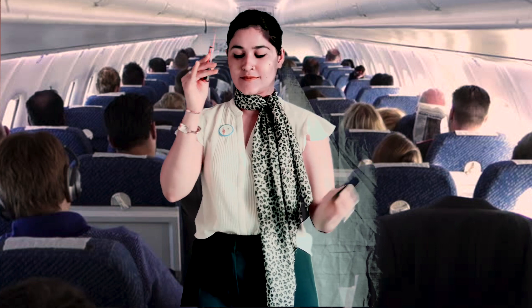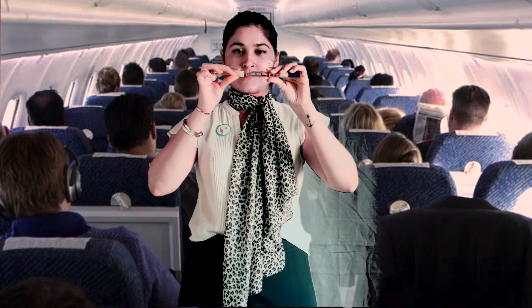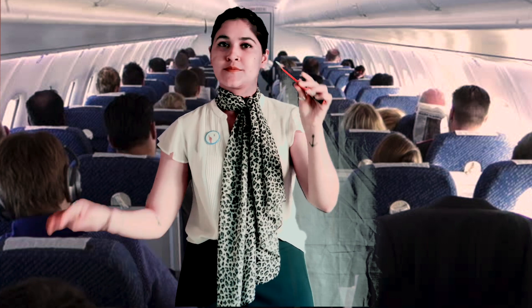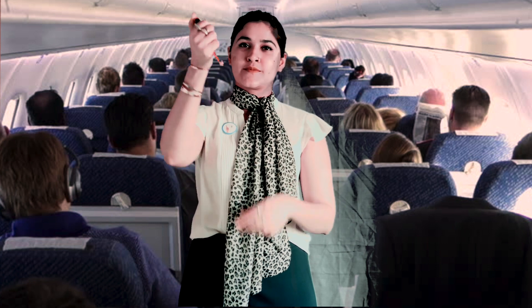Open the flex pen like this. To clean, use an alcohol swab. Insert the needle on top, twist to secure, and release the outer cap like this. Carefully remove the needle cap, dial 2 to 4 units, and inject slowly to prime.